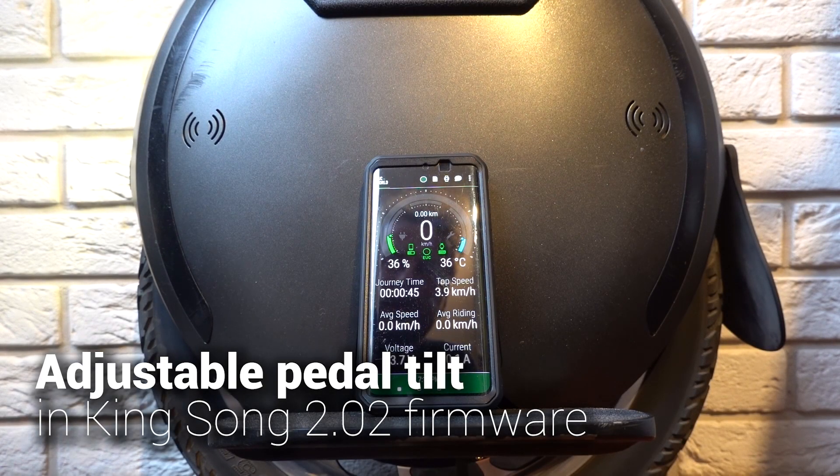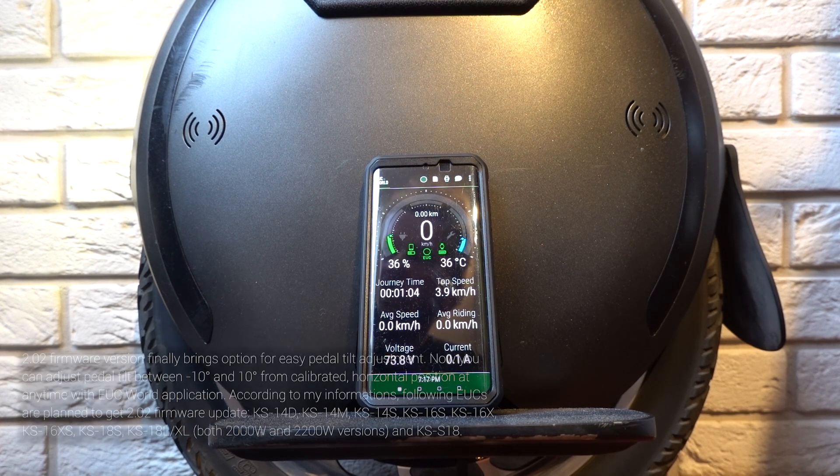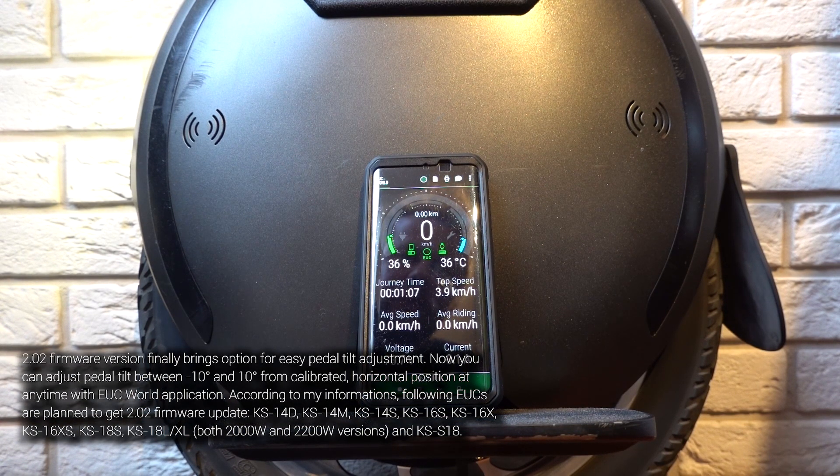Hi guys, a short clip. I would like to show you a new feature included in an unofficial Kingsong firmware for the KS18L. It's version 2.02, available as an internal testing version, but it will show up in the Soft Tuner app, which is now publicly available to iPhone users.